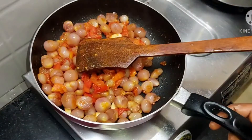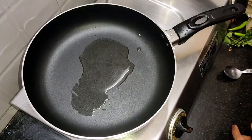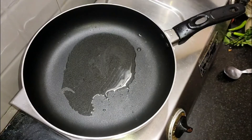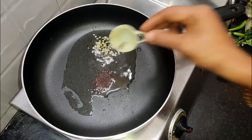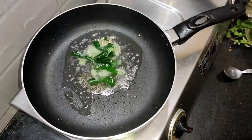Let's cook the karahi. Let's cook the karahi.